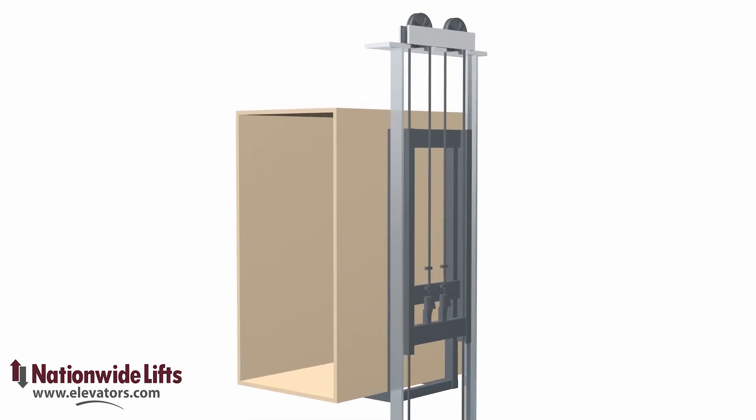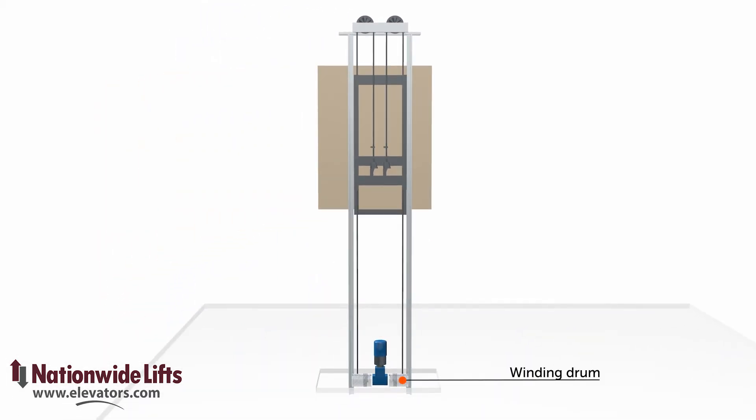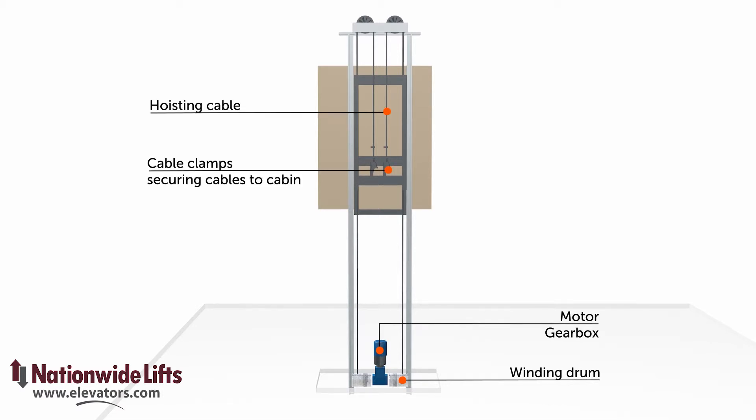The hoisting cables are secured to the cab and travel over pulleys and down to the drums. As the drums wind the cables, the cab moves upward. As the drums spool out the cable, the cab moves downward.